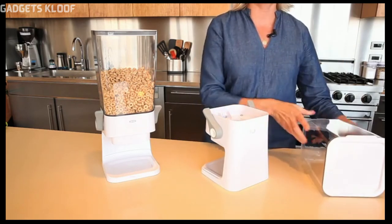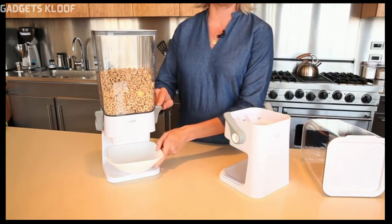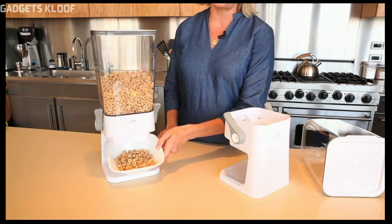The Countertop Cereal Dispenser holds up to 5.5 quarts of cereal, granola, oatmeal, or your favorite snack, and is sized to fit neatly on countertops.